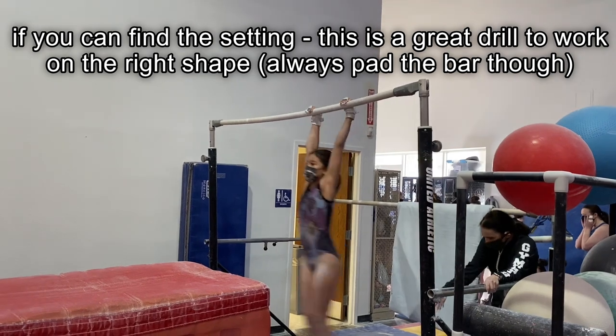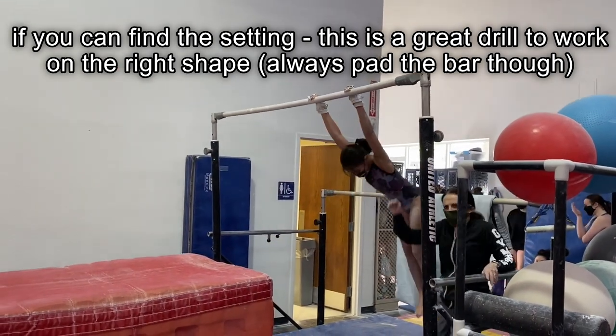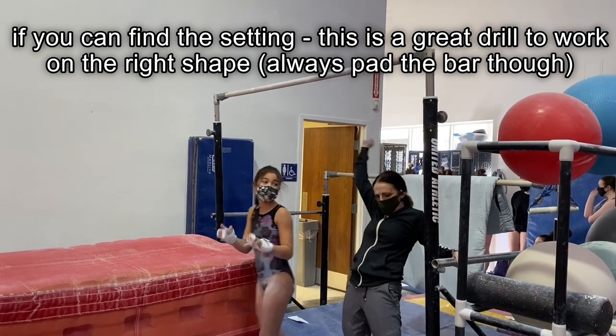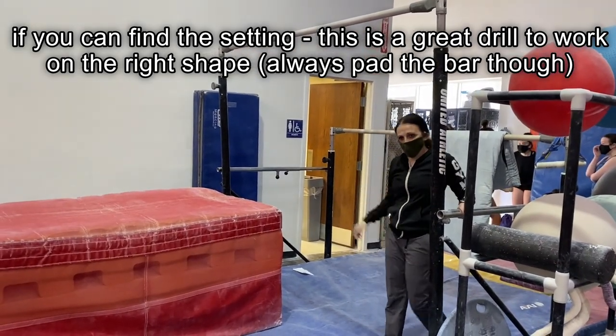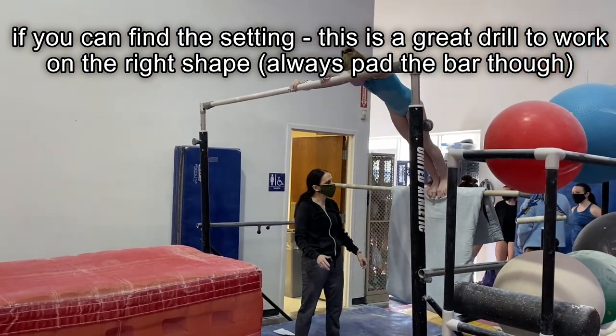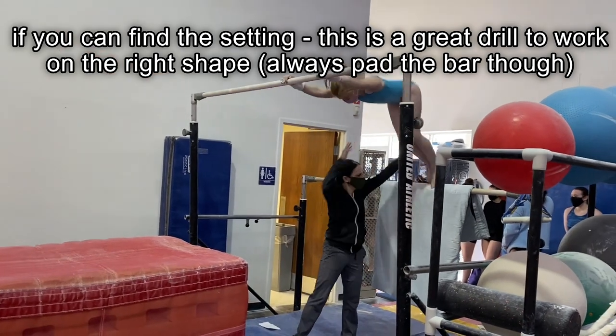You have to arch and round right here — start rounding. It helps them to change the shape. They are doing that part wrong. I'm going to try it — round, make sure to kick it, and round.